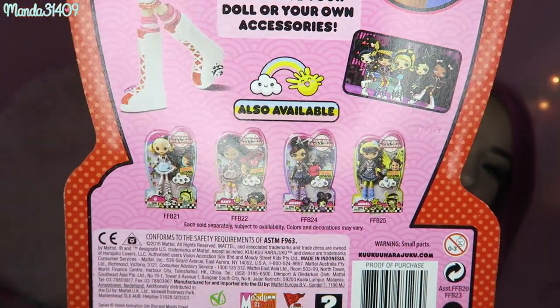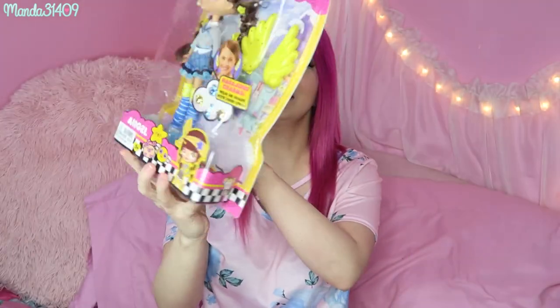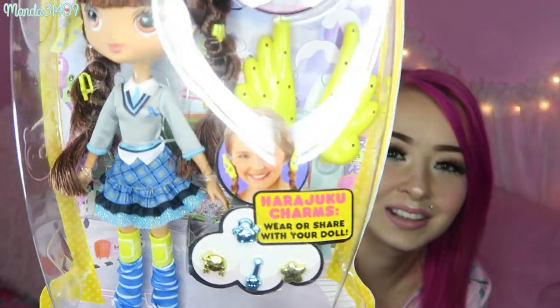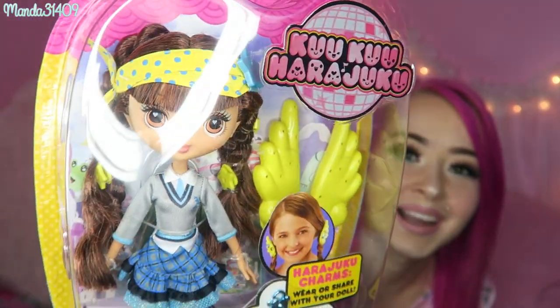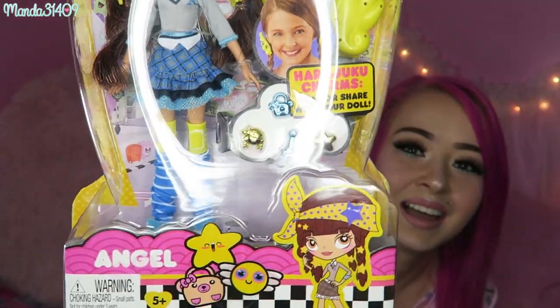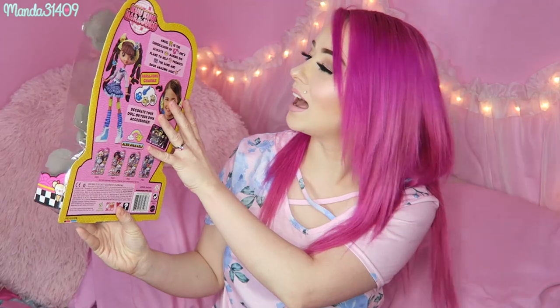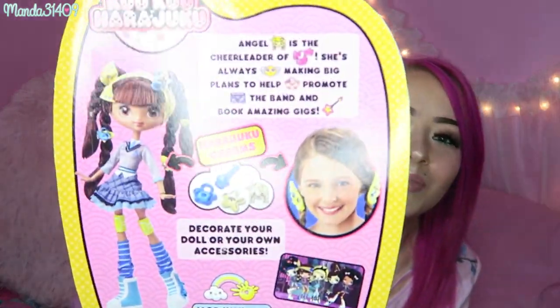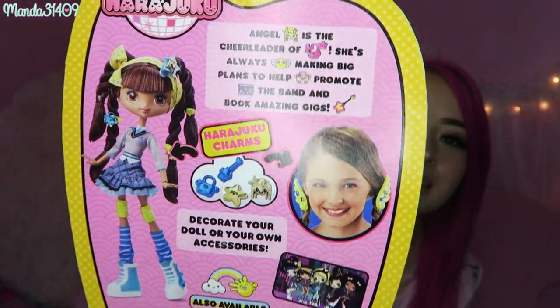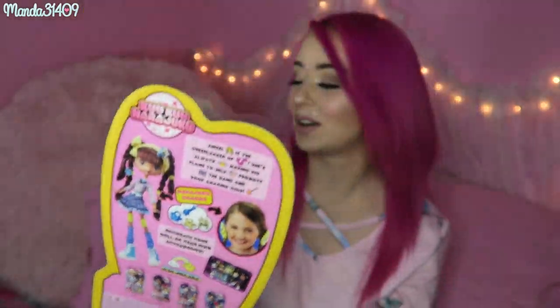On the bottom it shows the other girls to collect. Then we have Angel, which has adorable little angel wings. She has adorable braids and a little bandana and very cute accessories. On the back it says Angel is the cheerleader of HJ5 — she's always making big plans to help — and then it proceeds to say more. Very cute.